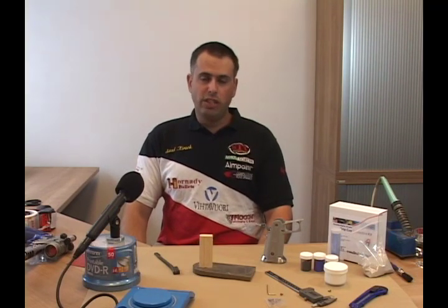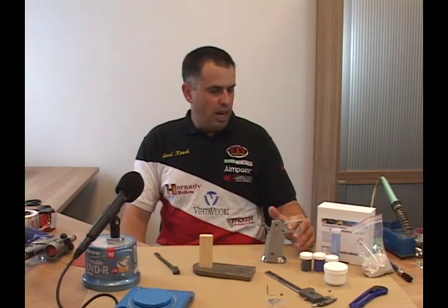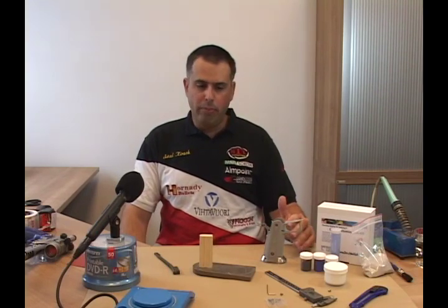Welcome to Double Alpha Academy and our new grip customization kit instruction DVD. The idea of this short DVD is to teach you how to use the materials and how to customize the grips of your gun using the kit supplied. With the kit come all the materials you will need, but you will also need a couple of tools: a soldering iron, a knife, a couple of paint brushes, something to mix the paint in, a drill and some drill bits.